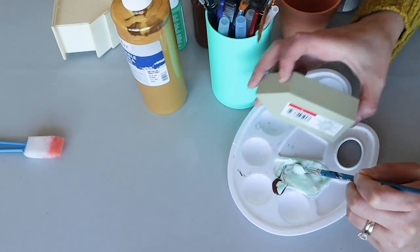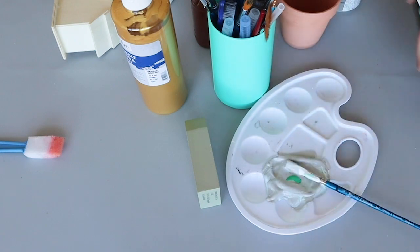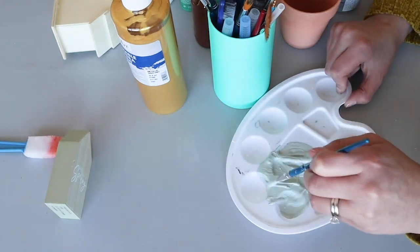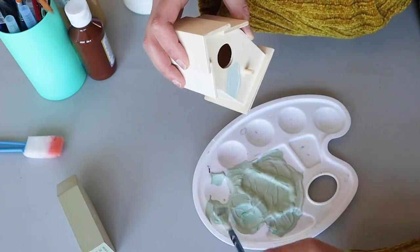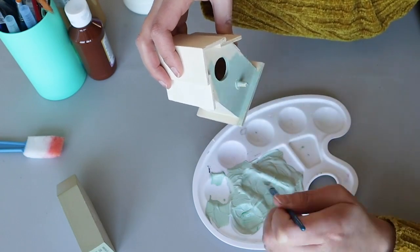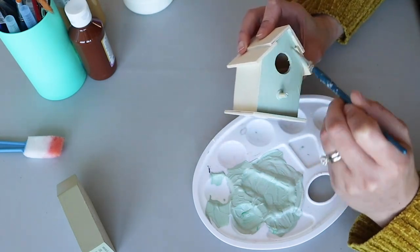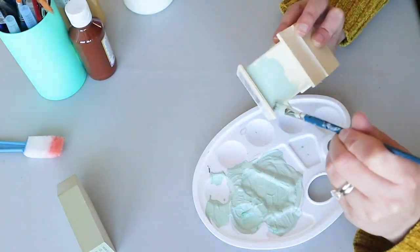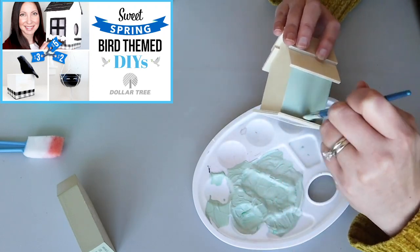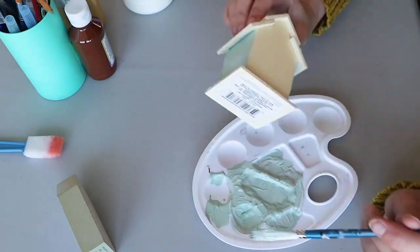I thought this birdhouse was so cute. I ended up doing the main part of the birdhouse green, then the roof white, and the grayish is kind of on the edges and on the little bird perch. If you are a fan of birds, you should check out my last video — I did three crafts that had a bird theme. I just love birds; I think they're so sweet and they are the perfect decor for spring.